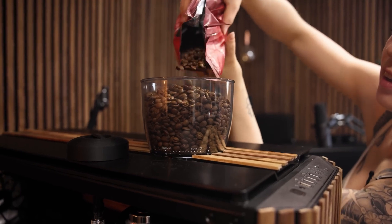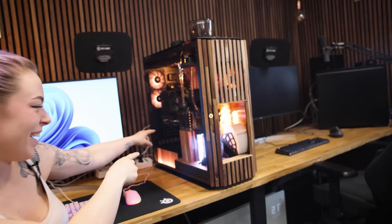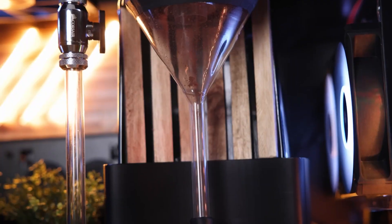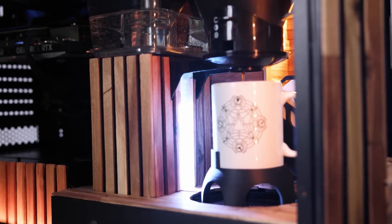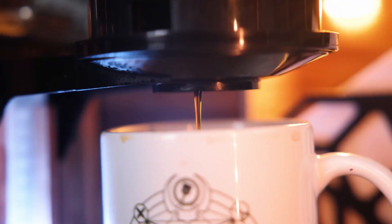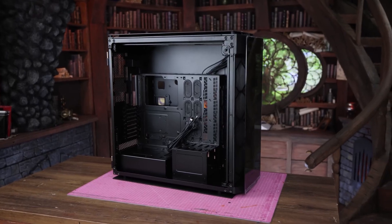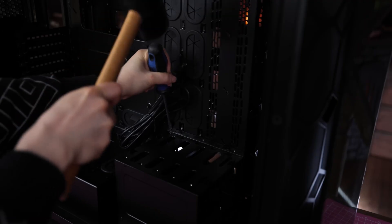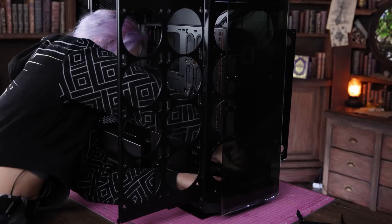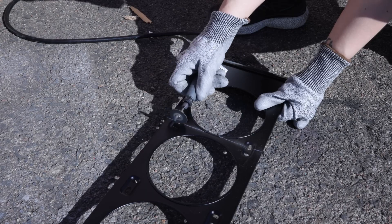Martina from NerdForge has a project that combines two of my favorite things: computers and coffee. Her idea is to build a custom computer that, from the touch of a button, will grind and brew a single cup of coffee. The build starts with her buying the largest computer case she could find, just to make sure that everything would fit, and then cutting a whole lot of the metal out of it.